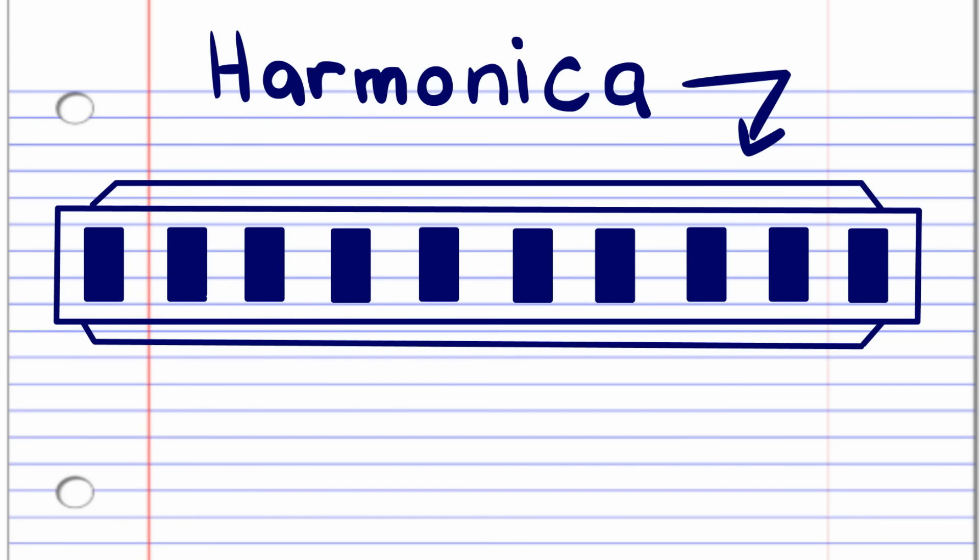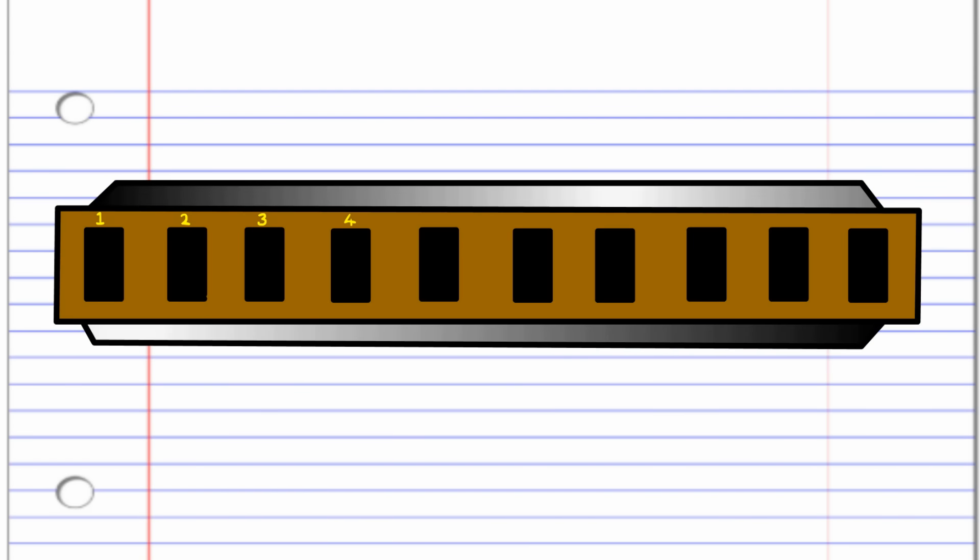So here we have a harmonica. This harmonica is in the key of C, but don't worry if yours is not in the key of C, because the numbers are the important part.